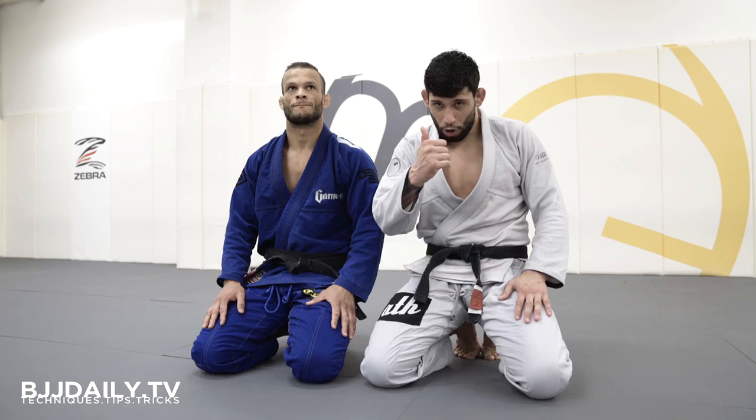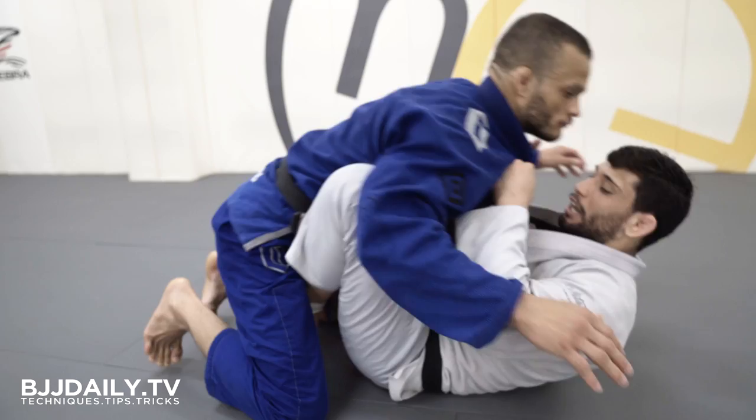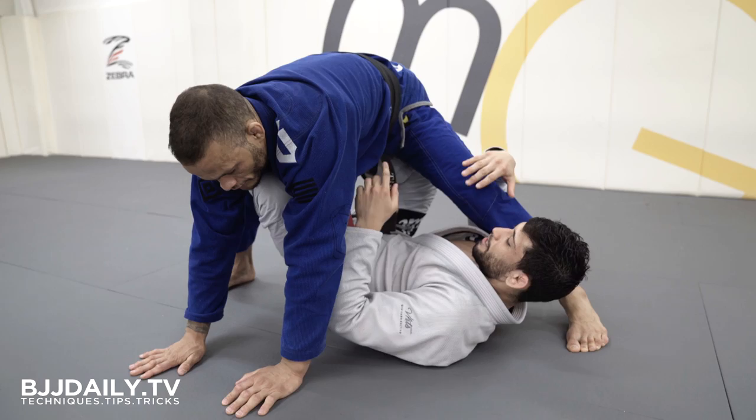We're gonna start over here. We're gonna start in a simple way to get an X-guard. I'm gonna control both of his lapels. I'm gonna get my both hooks between his legs. I'm gonna lift him up, and I'm gonna get an X-guard over here. As I'm getting an X-guard right now, guys, I have a little bit of trouble when the person is long, like Marcos, with a strong base and long legs.